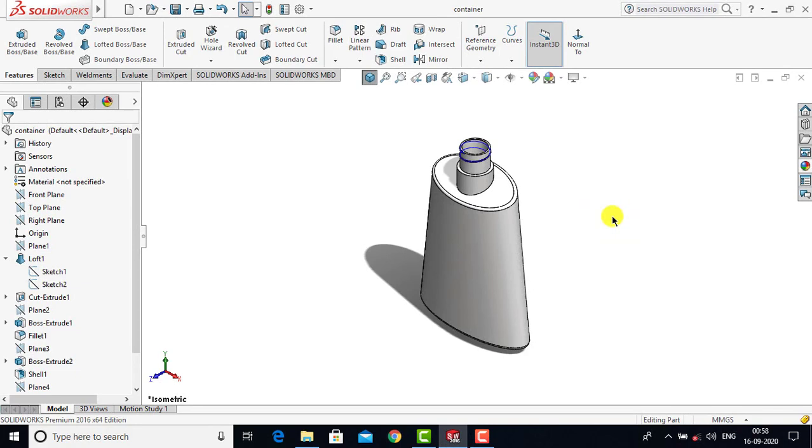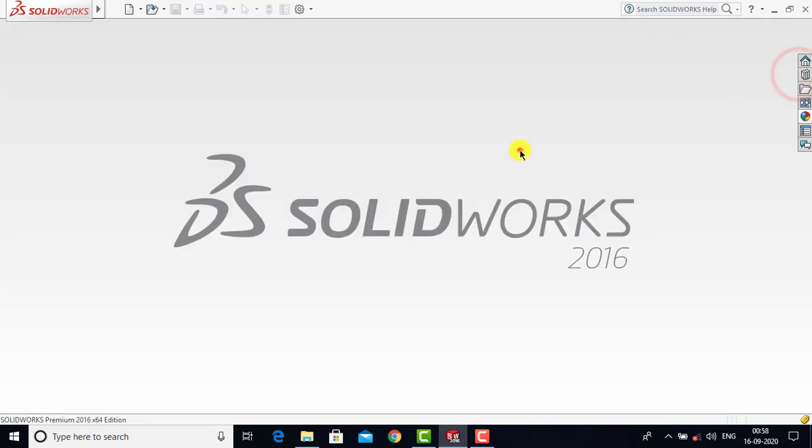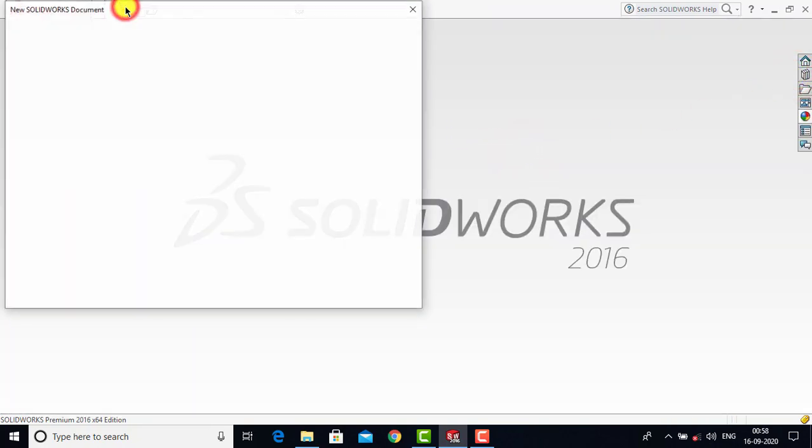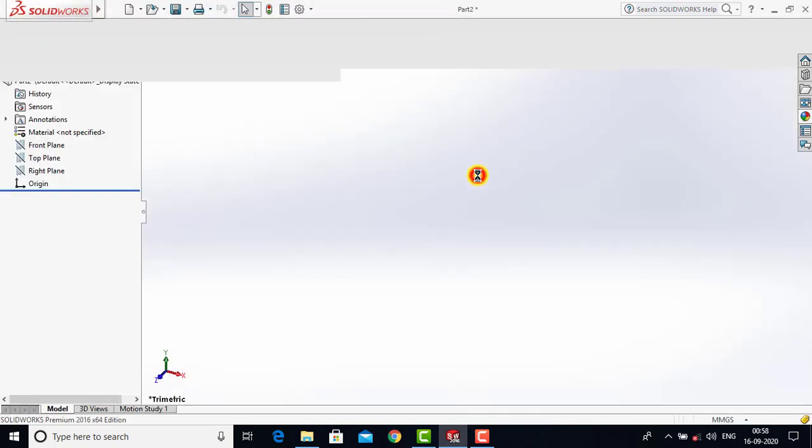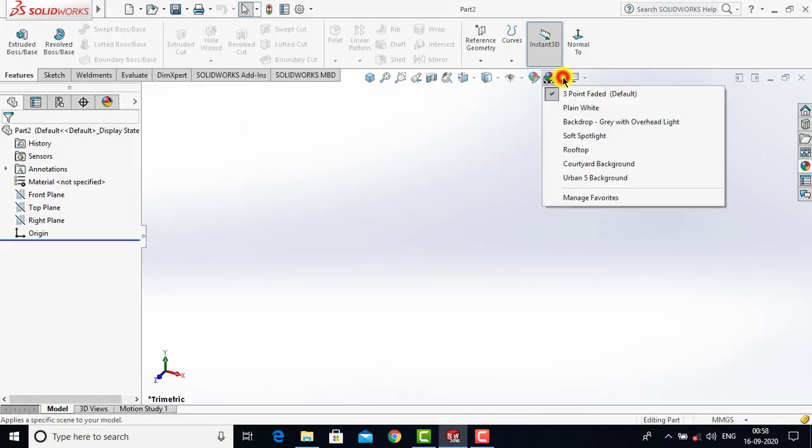Now we'll create the second component of this assembly. Let us first close it, go to File, create a new part, and click OK. Now first we'll make the background plain white.